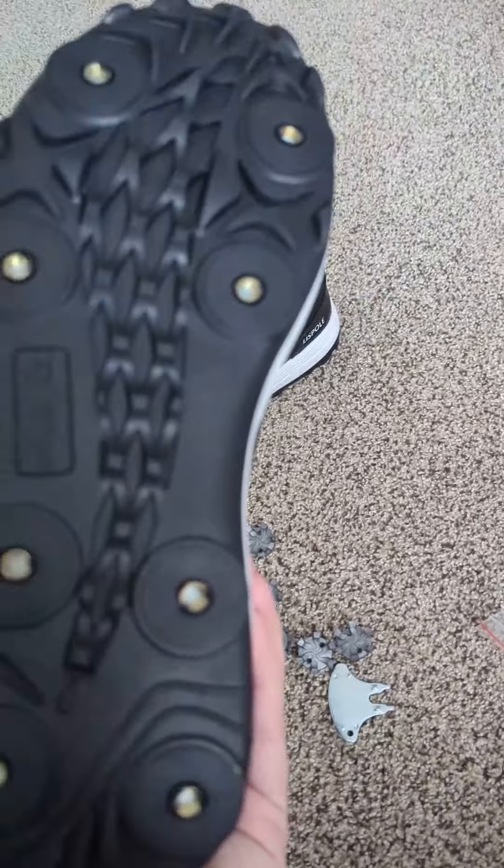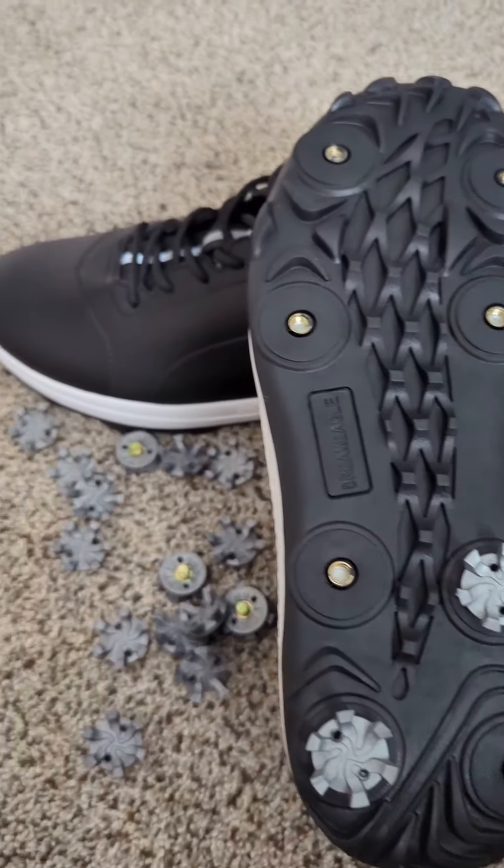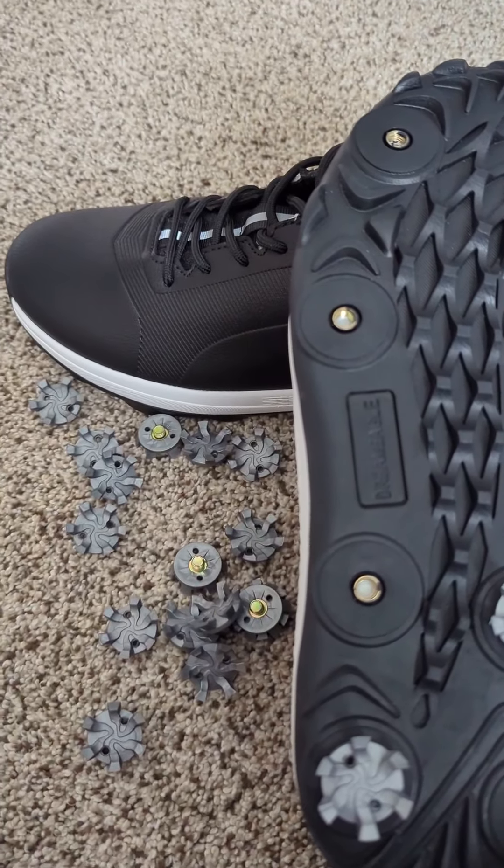And you can remove them if you want to take them off, though I don't know why you would unless you're using them for something else. These are specifically made for golf.